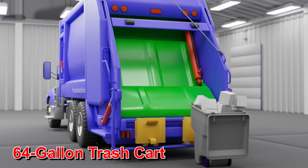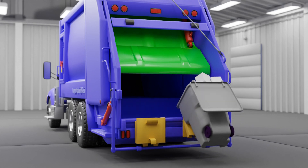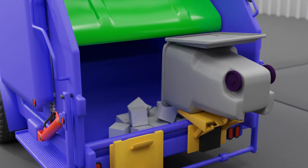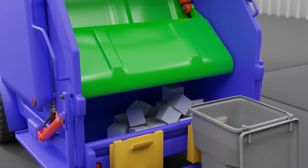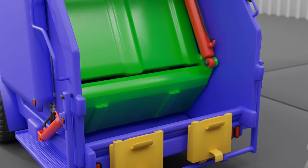Here comes a 64-gallon trash cart, full of white boxes. The cart gets hooked onto a car tipper, and up it goes, dumping out its contents. Then the blade rotates downward, and scoops up the contents.